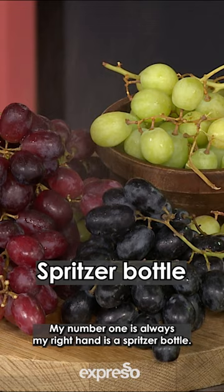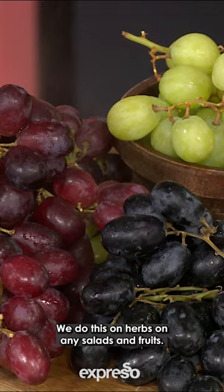This definitely helps to make things look cold, crisp, fresh. We do this on herbs, on any salads and fruits. It just makes it shine a little bit better.